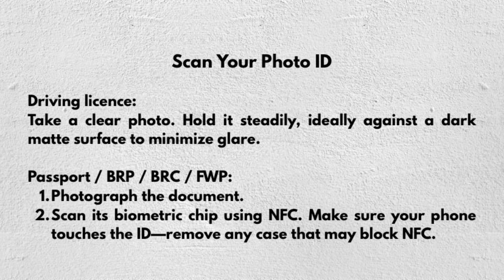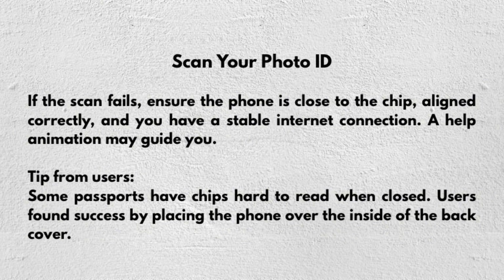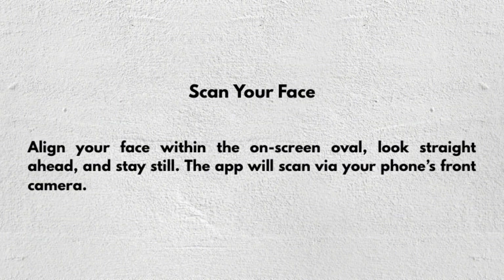For a passport, BRP, BRC, or FWP, photograph the document and then scan its biometric chip using NFC. Make sure your phone is touching the ID, or remove any case that may block the NFC signal. If the scan fails, ensure the phone is close to the chip, aligned correctly, and that you have a stable internet connection — a help animation may guide you. Some passports have chips that are hard to read when closed, so users have found success by placing the phone over the inside of the back cover.